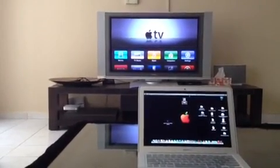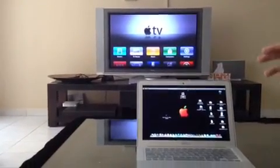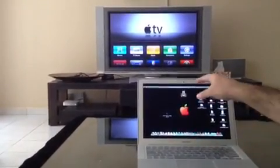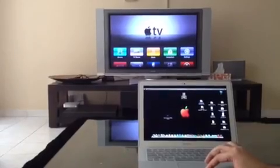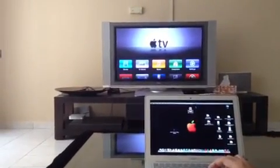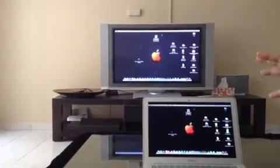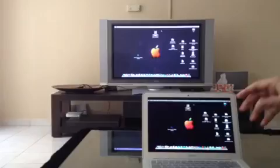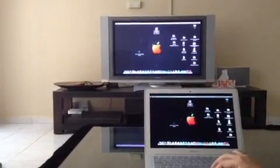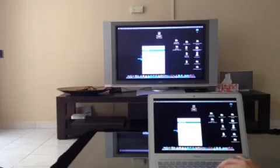So once you have your Apple TV connected to your screen and they are on the same network, all you need to do is you will see the AirPlay icon right on the top. Click on it, select your Apple TV and instantly your television matches the desktop size of your current resolution, and whatever you do over here will be broadcasted onto your screen.